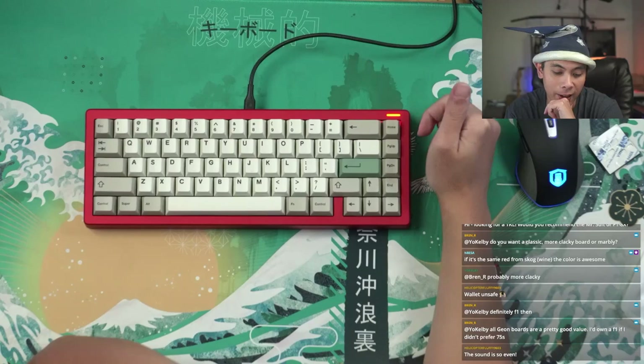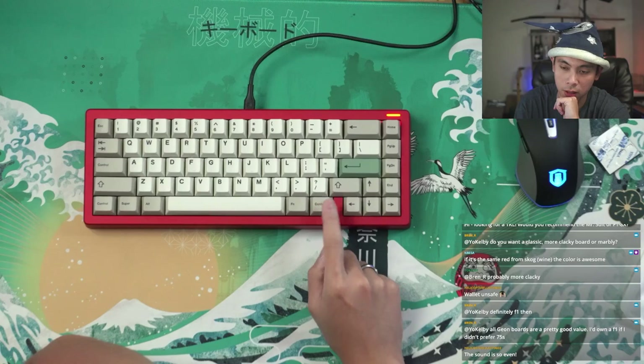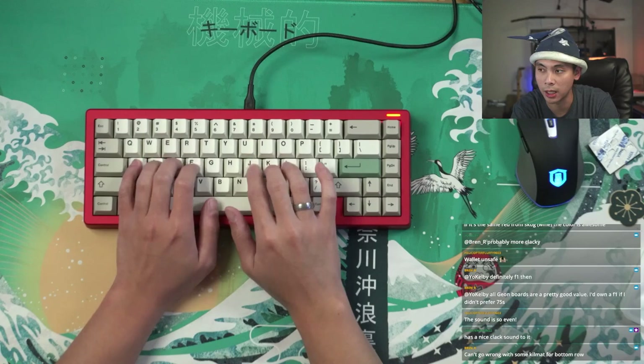Let's do a quick typing test. I really like the sound, but I'm noticing that the bottom row here sounds extremely hollow for some reason. You can hear it on the top as well, but over here where people usually type — that's fine, that sounds immaculate.